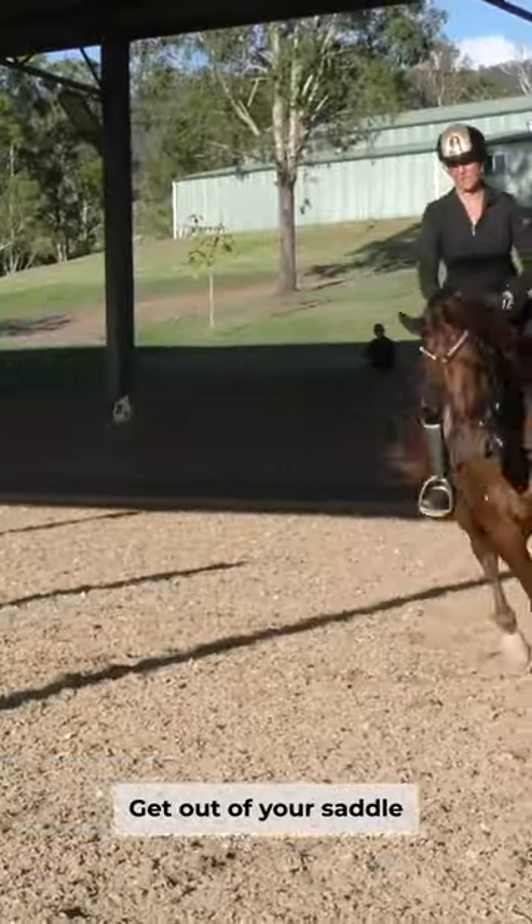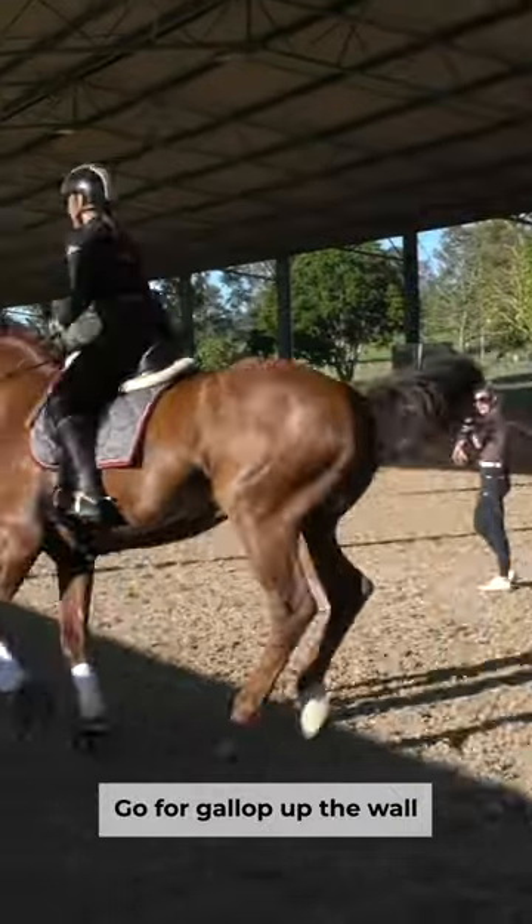Get out of your saddle, go for a gallop up the wall — don't chase him, just use your body.